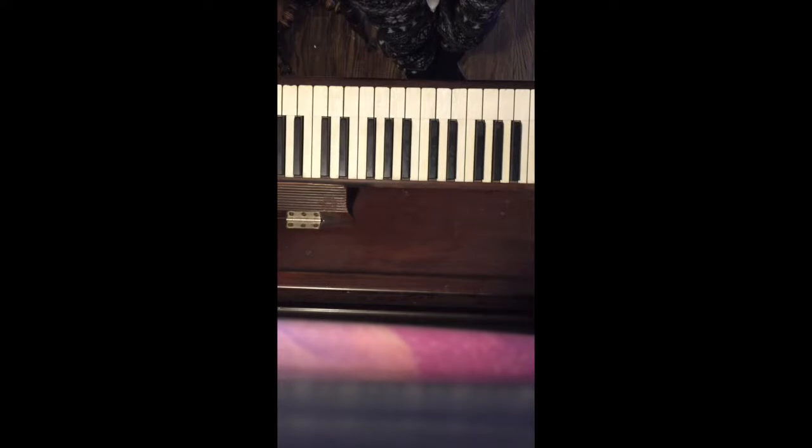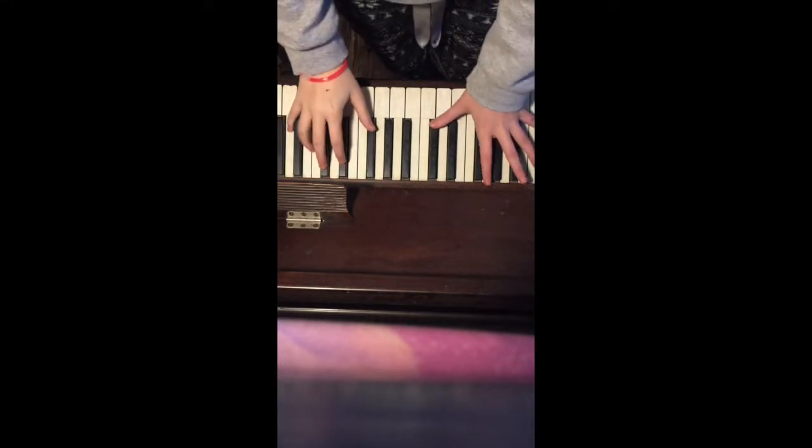What's up? It's Elise, and we're back here with another edition of 'Why Is This Chord So Freaking Amazing?'